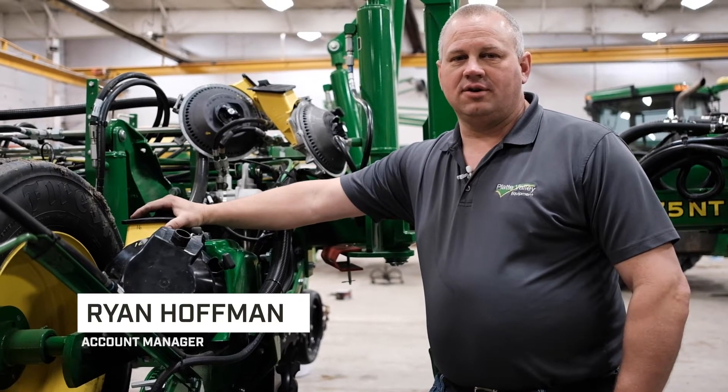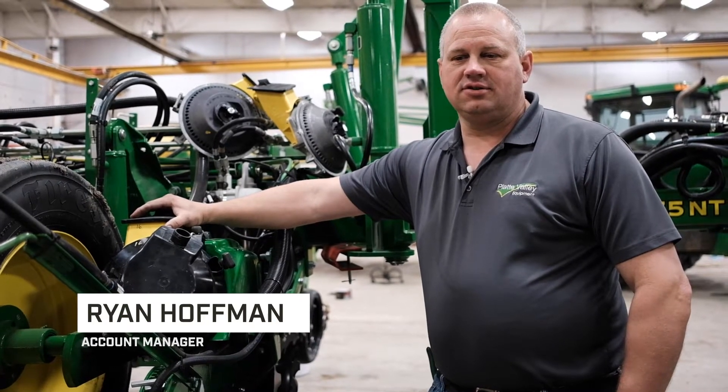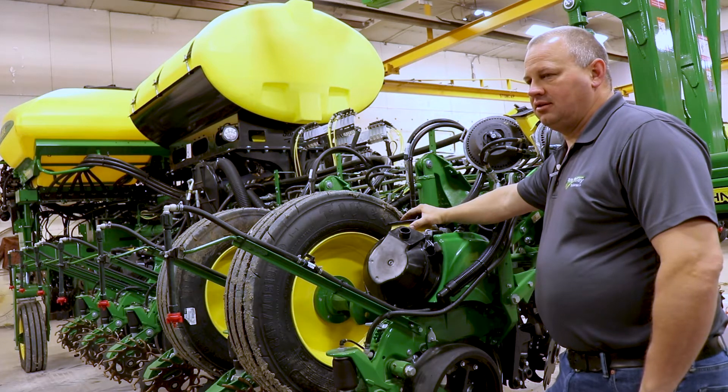Hi, I'm Ryan Hoffman with Platte Valley Equipment. I'm an account manager. Today we're going to talk about the Exact Emerge planter a little bit.